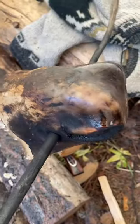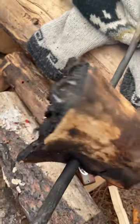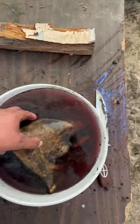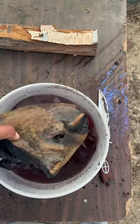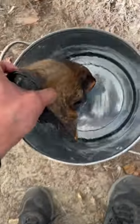Got all the hair pretty much singed off. Now we're gonna rinse it. We got it singed and we got it cleaned up a little bit. Now we're going to boil it on the fire.